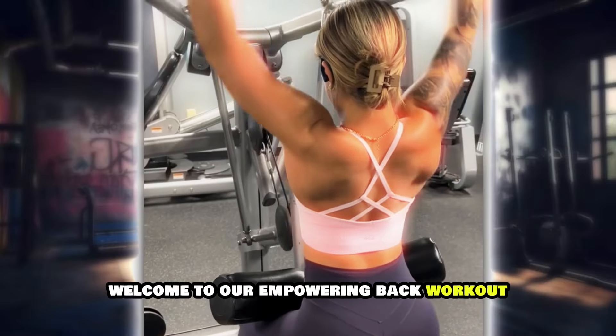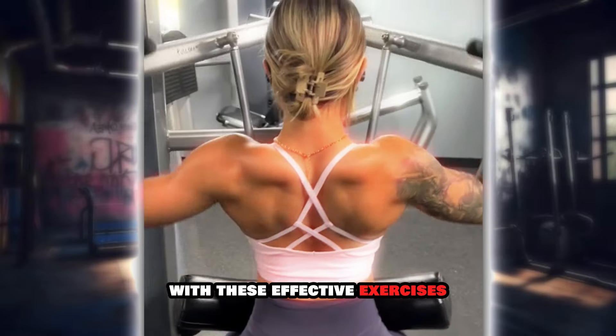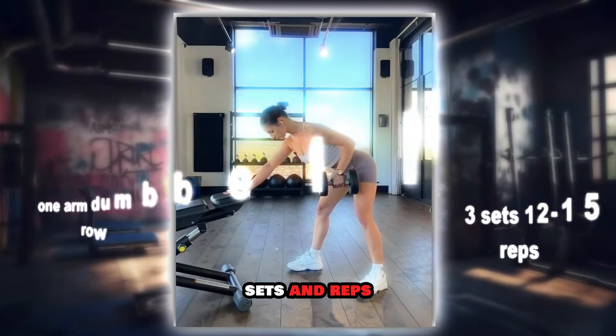Welcome to our empowering back workout tailored specifically for women. Strengthen and define your back muscles with these effective exercises designed to enhance your strength and confidence. Let's explore each exercise with proper form, sets, and reps.